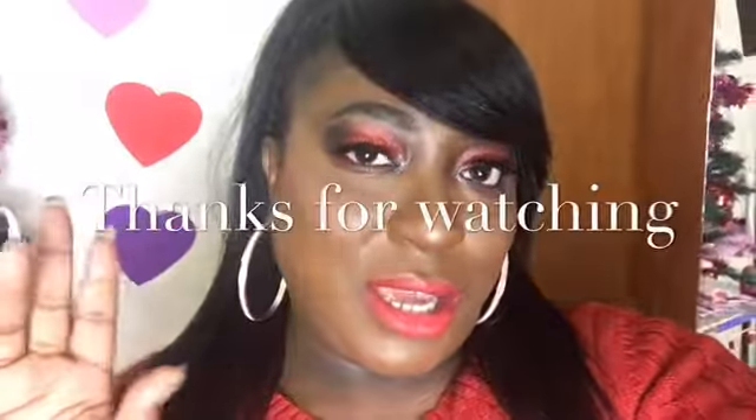Don't forget to like, comment, share, and most of all subscribe to my channel. And don't forget the notification bell so you can be notified every time your girl uploads another video. Until next time — ciao bellas!